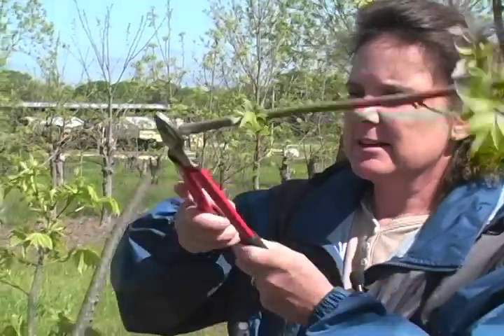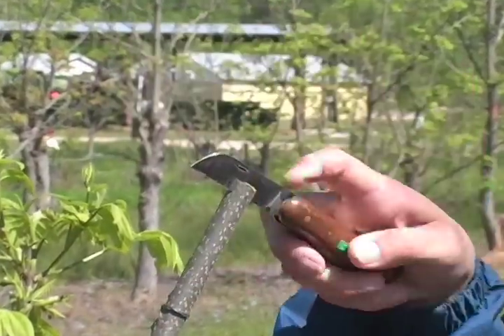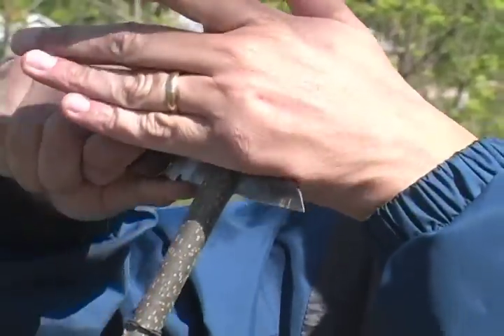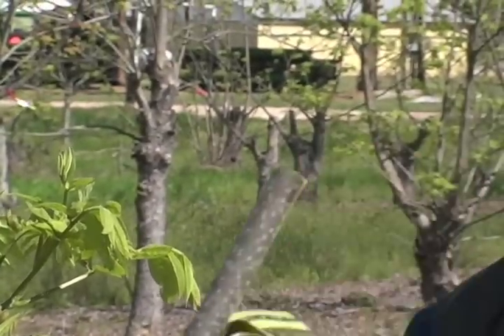First thing you do is take your scion wood, which is the cultivar that you want to graft, and find where it's about the same thickness on your rootstock. At that point, go and cut your tree off — or the top off. Take the small rubber bands and wrap around and roll it down about three to four inches. Then you just want to make a small X across the top of where you cut, just enough to break the bark.